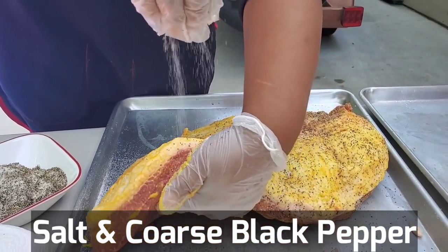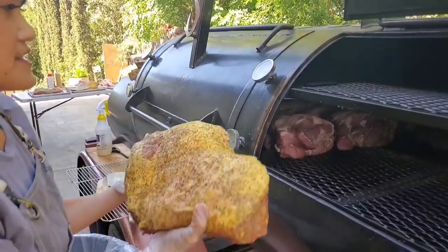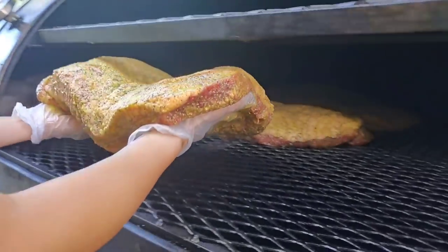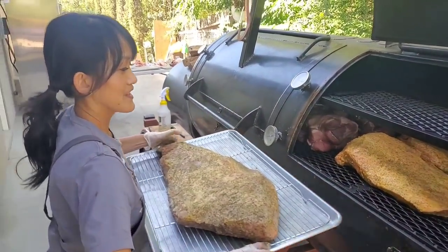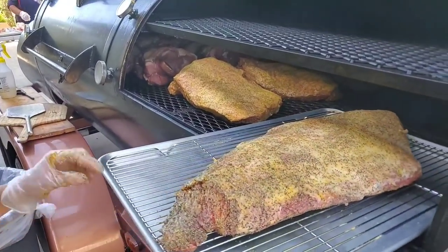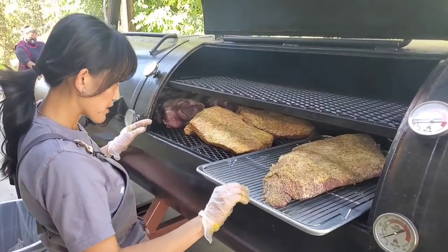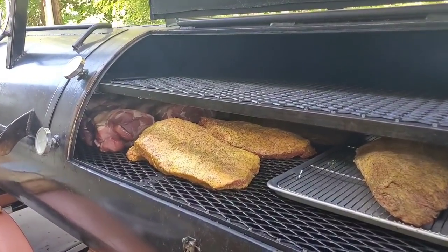Winnie's using a coarse black pepper — usually you want about 16 mesh approximately. This is the Prime, and this one is the American Wagyu. Last but not least, I will probably never do an A5 Wagyu again, so I want to save all the fat. I'm going to put it on a tray, lift it up on a rack, and harvest the fat for later use.